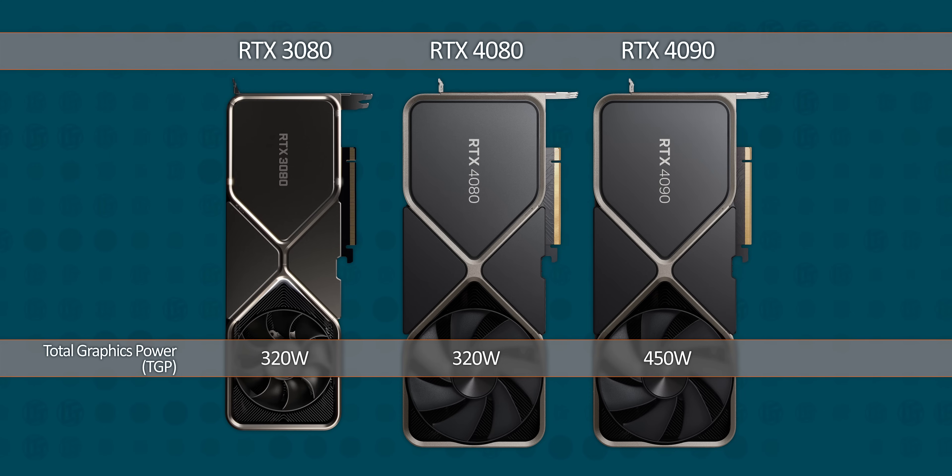It's the same 320-watt TGP as the outgoing RTX 3080. So if we're gaining performance like Nvidia says we are, we're not paying for it there — at least in theory. Let's test it in practice.